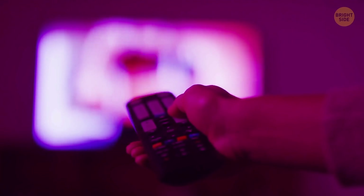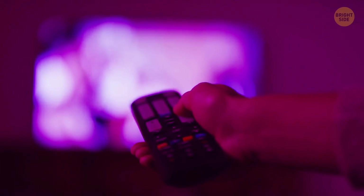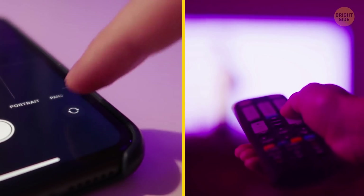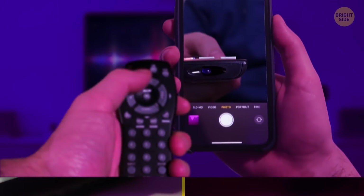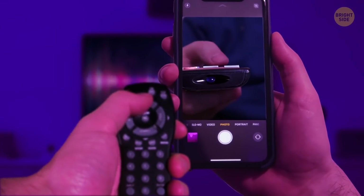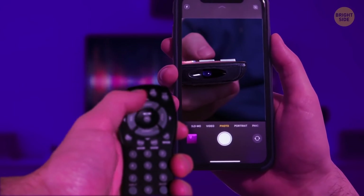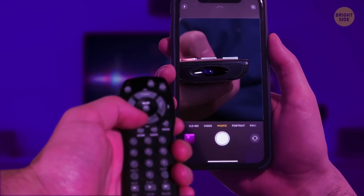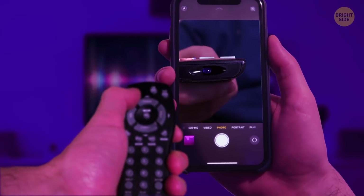Your phone can help you check if your TV remote needs new batteries. Just open your phone's camera app and switch it to the front-facing view. Take the remote control, point it at the camera, and press any button. You'll see a flickering red light on your phone's screen if your remote's batteries are working fine. If not, go get some new batteries!